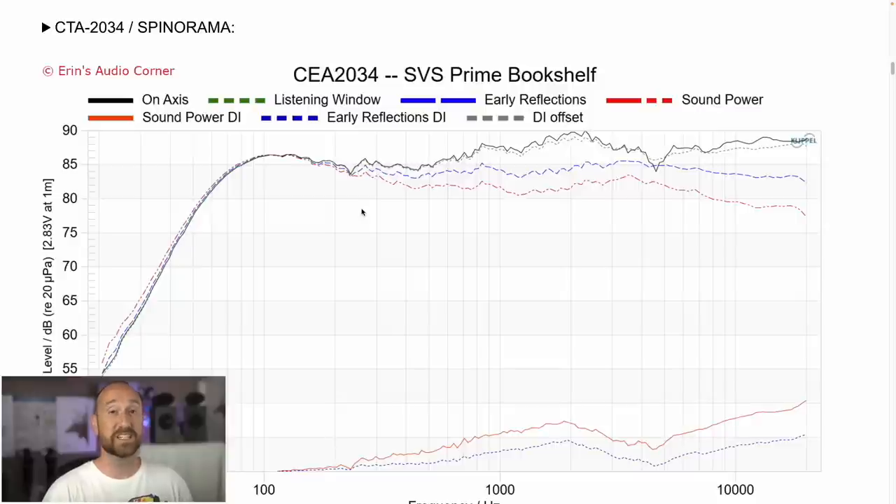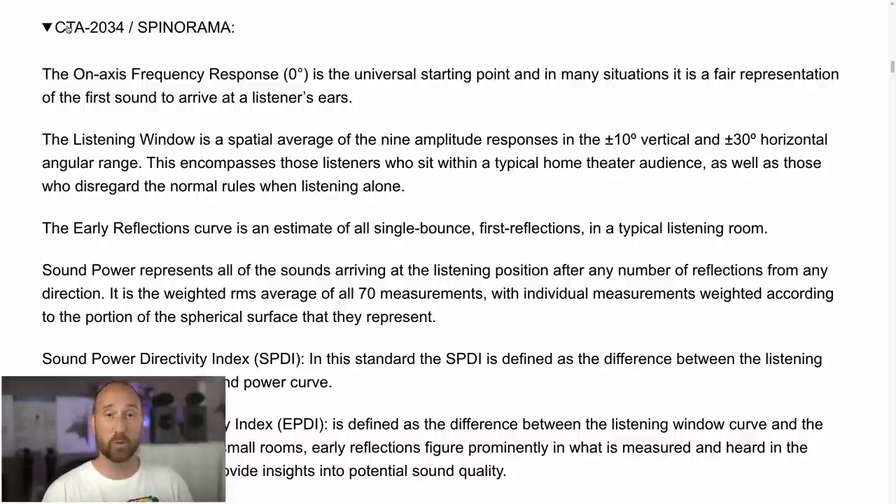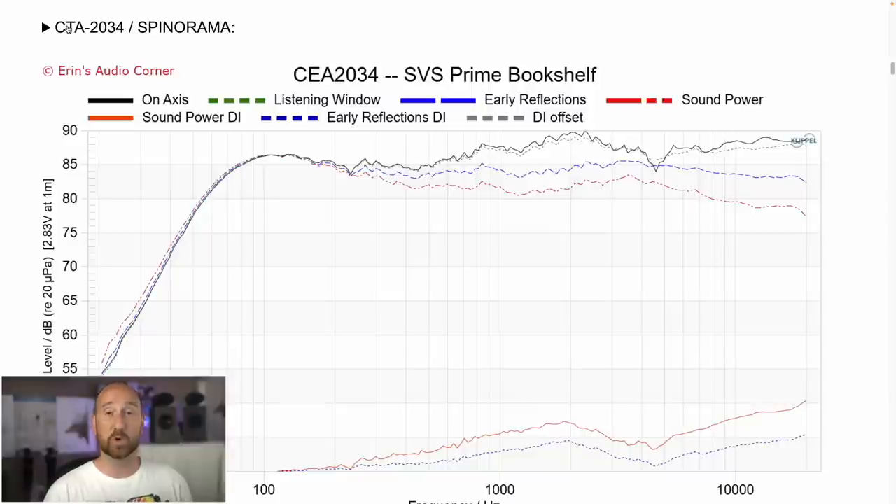First up is the CEA 2034 data set. This provides the on-axis response, early reflections, sound power, and directivity indices. If you're curious what each of those means, you can click the dropdown on my website — it will tell you exactly what those are. I have a whole series of videos dedicated to this information. For now, we're going to hit some of the highlights.